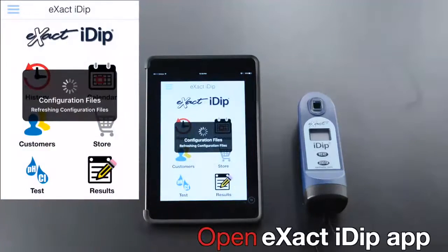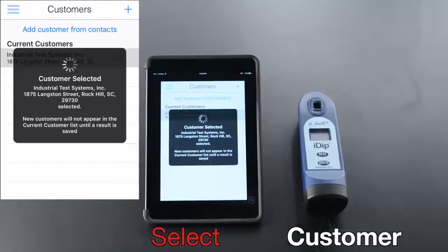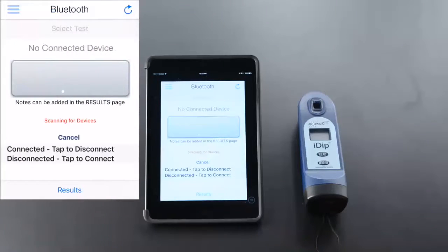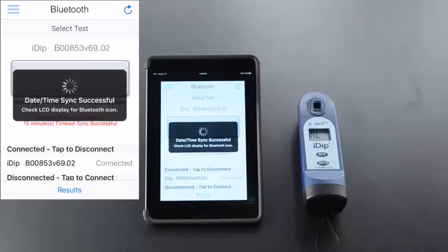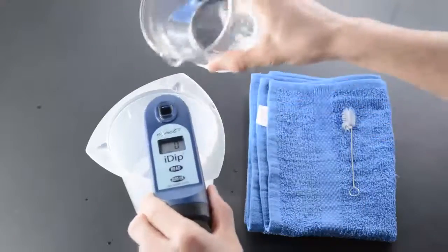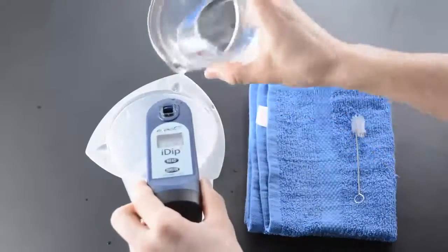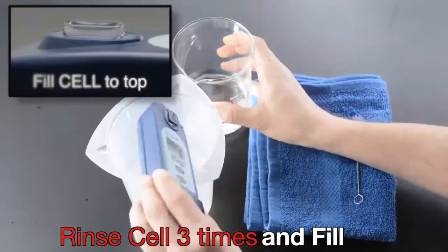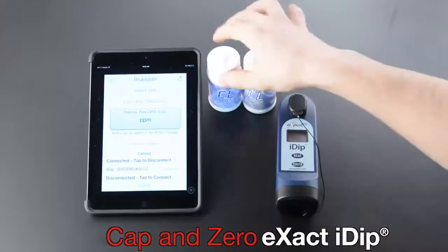Open the eXact IDIP app, tap Customers, select customer, open menu, and tap Bluetooth Test. Turn on and connect eXact IDIP. Clean cell with brush, rinse cell three times, and fill cell to top. Select Test Cap and zero eXact IDIP.